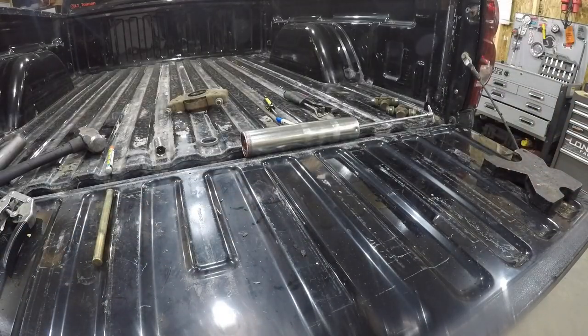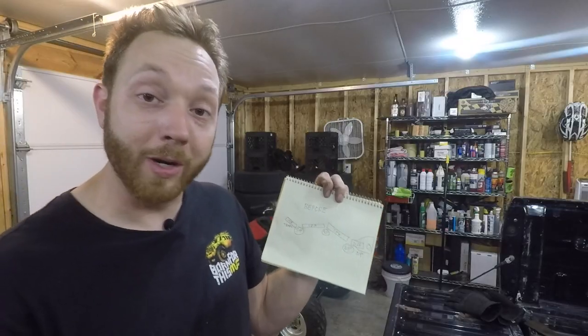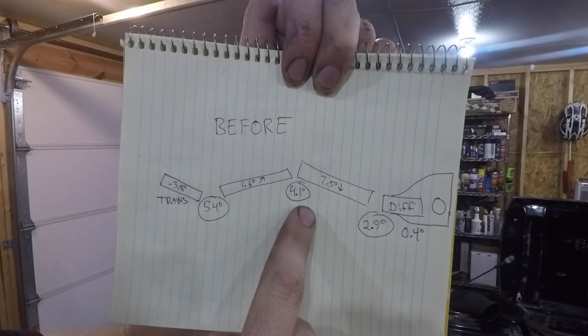When I first lowered this truck, the kit came with a carrier bearing relocation bracket, which moved the bearing up about 3 inches. Now, that was supposed to correct the driveline angles, but I think it was more intended to be used with a rear flip kit or even more of an extreme drop, because the angles that it created were kind of all over the place. I think you're supposed to have an operating angle somewhere around 3 degrees between the two joints, but this one was way beyond that. The transmission pointed downhill, the first shaft pointed uphill, the second shaft downhill, and the rear was almost flat. The operating angles it created were 5.4 degrees, 4.1, and 2.9. So I cut up and modified the carrier bearing bracket and brought it down about an inch and a half, halfway between where it started and where it was.